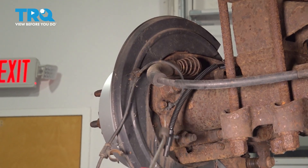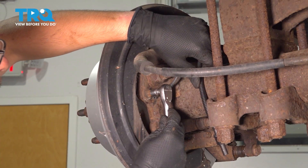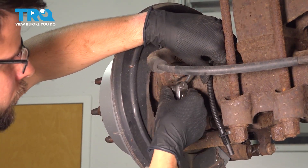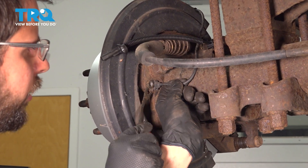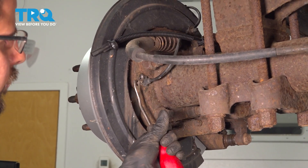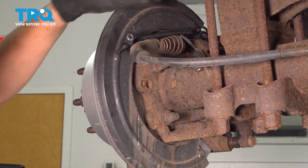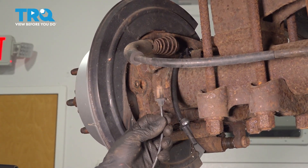Now let's unbolt it from the axle and replace it. For this, you can use a 10-millimeter socket to break this bolt free and remove it. With that out, you should be able to grab onto the sensor, move it around, pull it out. Sometimes it helps to tap it and spin it. There's your old sensor — set that aside.